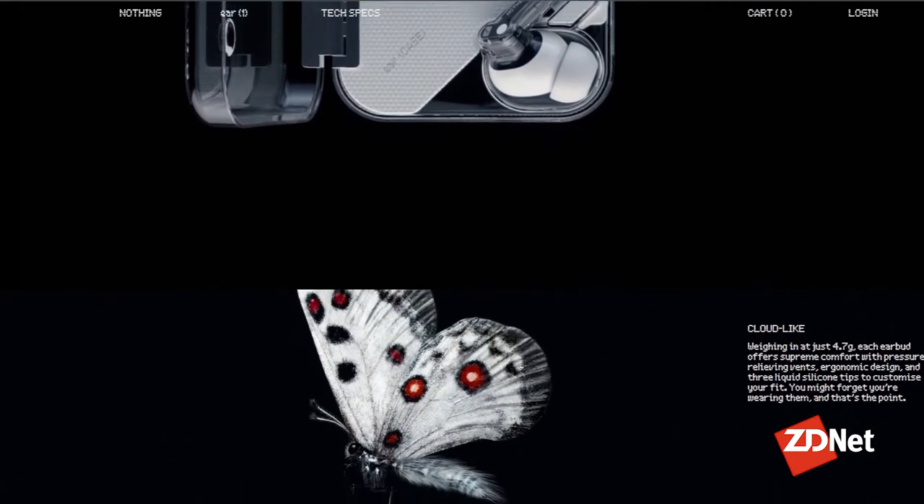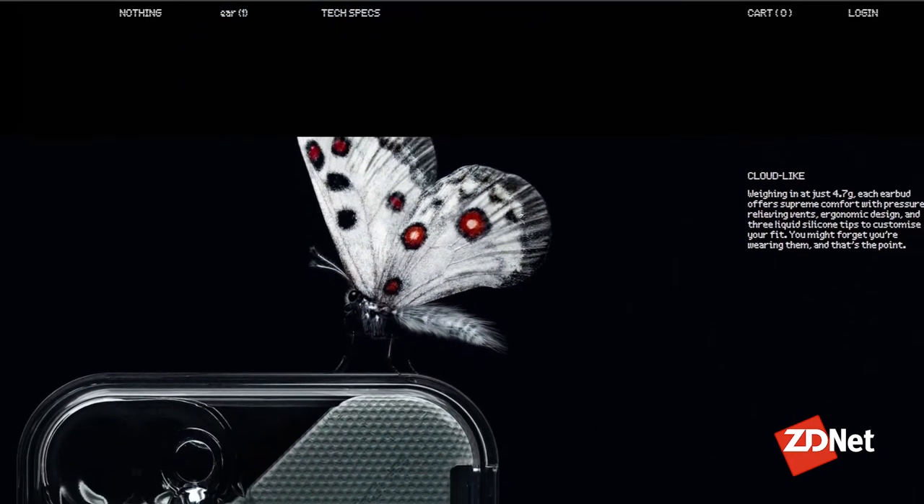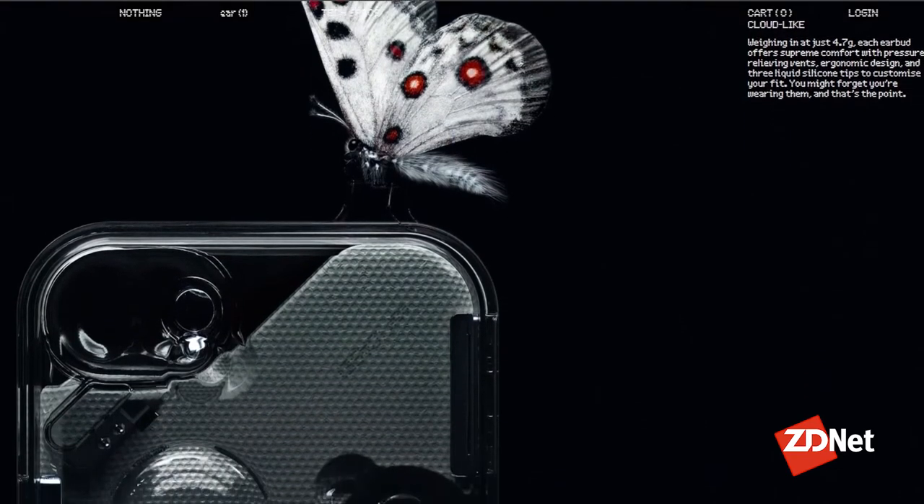I wanted to wear the headphones going out for walks, going for runs, working out. One of my favorite parts about the Nothing Ear headphones was all of the customization I could do in the app. If I really needed to put my head down, get some work done, and wanted to block out the rest of the world, I would go into the app and put the noise cancellation on to its maximum effort, and it worked so well. It was just me and whatever I was listening to and my work.